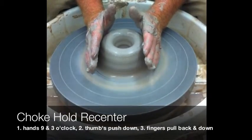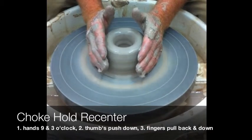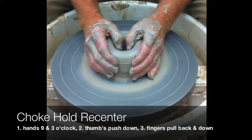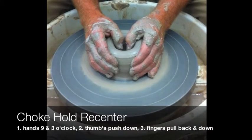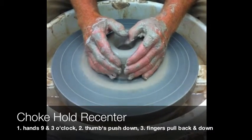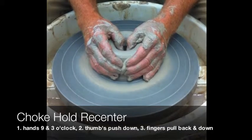The choke hold is done with the hands at nine o'clock and three o'clock. The thumbs lay over and you gently begin to press down. This is a recentering and compression move. The way it works is the hands in the front gently pull back while the fingers push down.